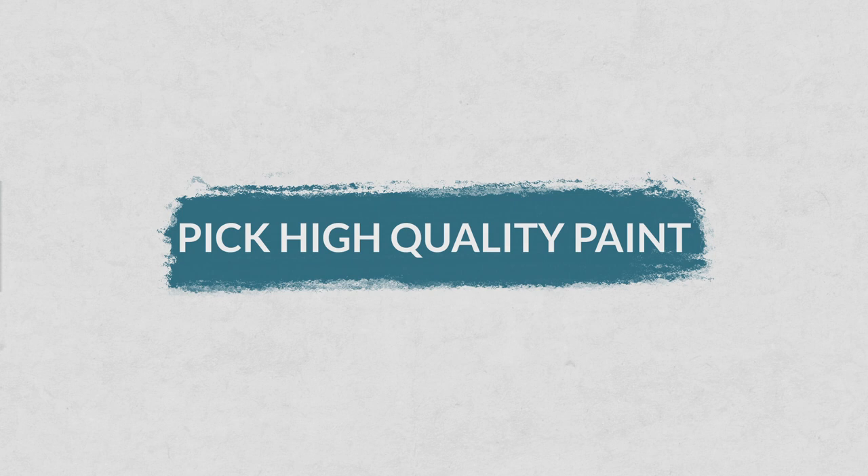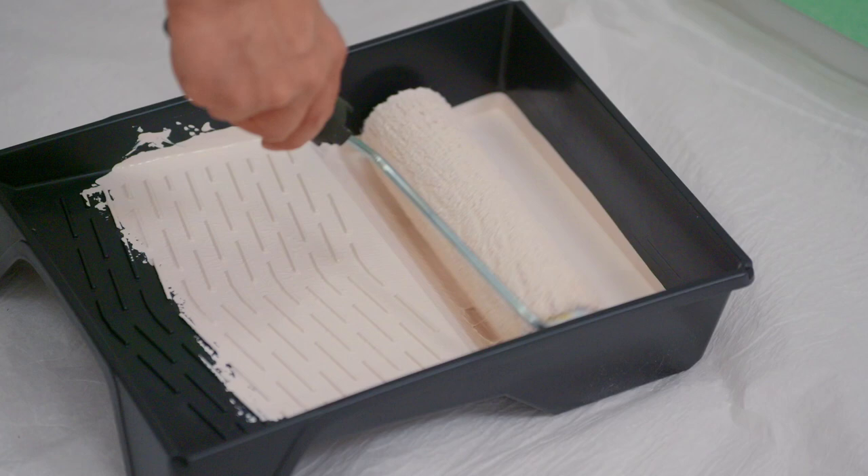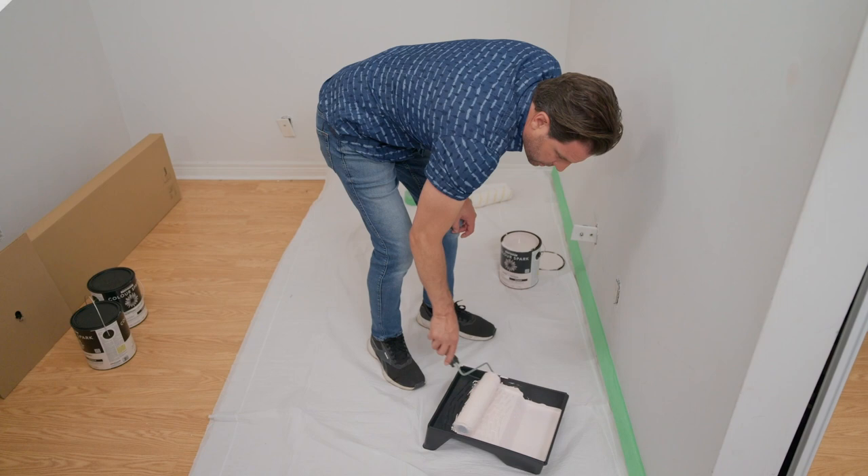You want to use a high quality paint, which will be a paint and primer all in one. It should be pretty thick — you can tell right away when it goes on the roller, it's pretty sticky. You don't want it to be runny. That's going to give you good coverage on the wall.